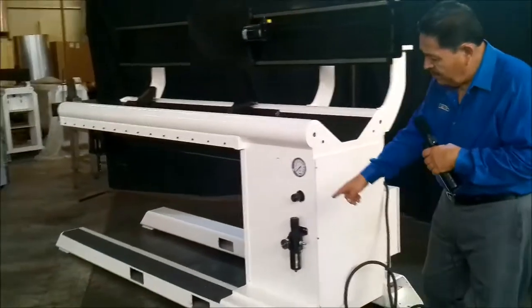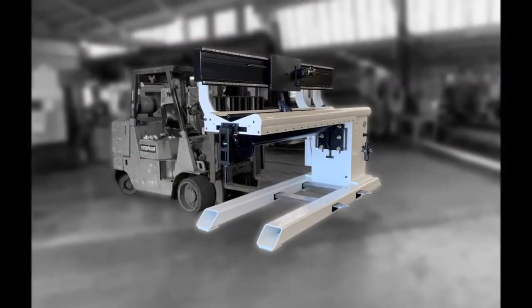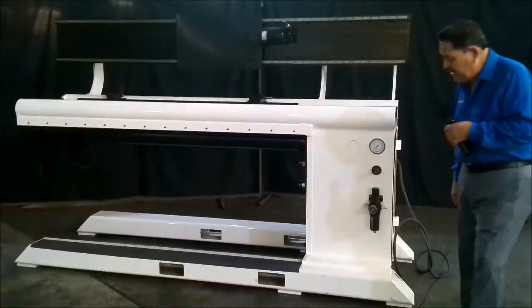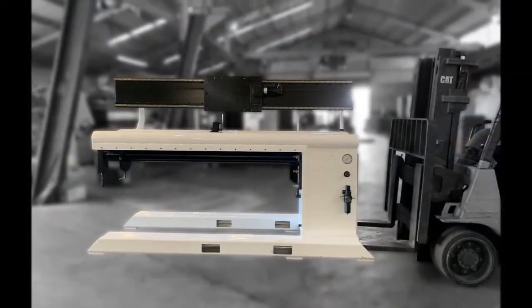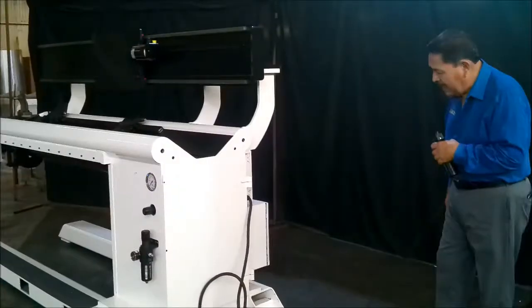We also have provisions on the bottom where you can actually move the seam welder within your shop with a forklift. We also have the same provisions in the back so that you're able to insert your forklift forks and lift it should you need to go into a narrow passage.